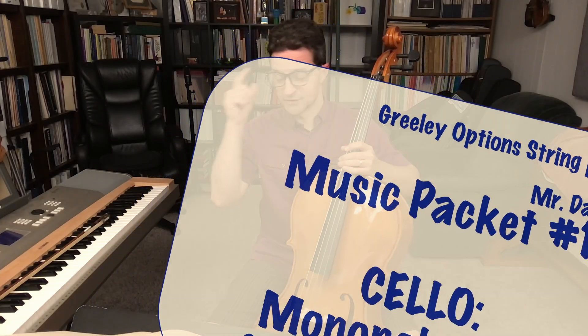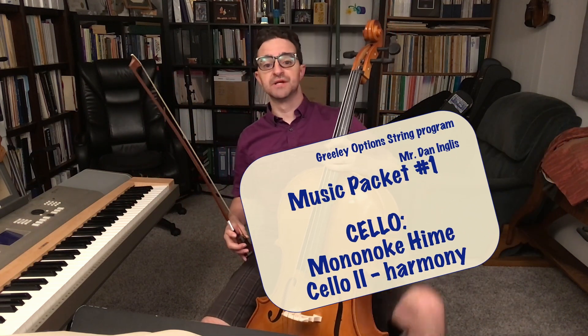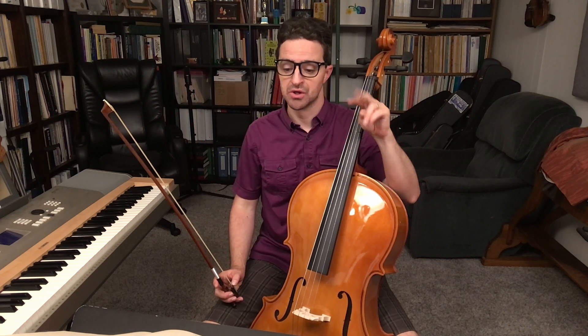You can tell the parts are getting tough because Mr. Ingalls has his glasses on. It's time to play something that requires thinking. Here's Mono no Gehime Cello II. This is the one that's only moderately impossible.